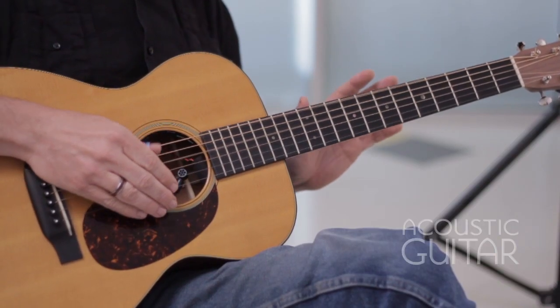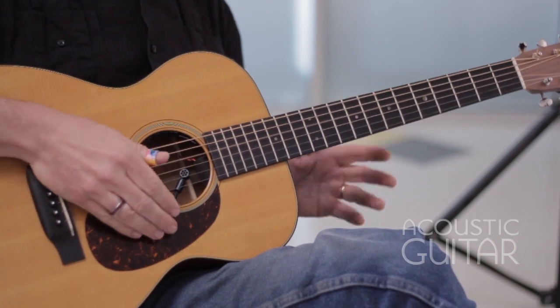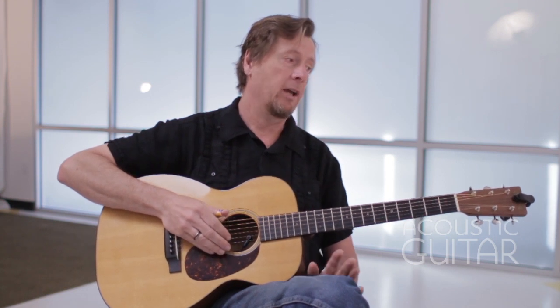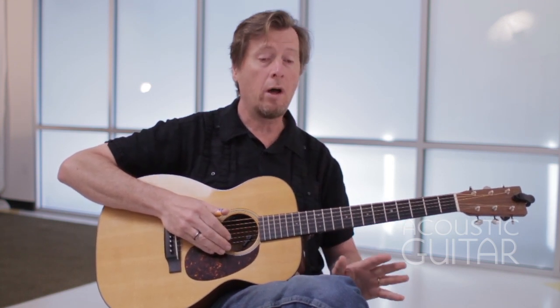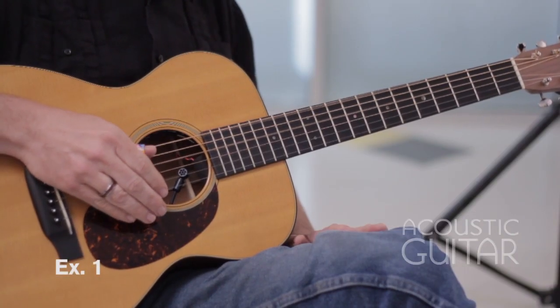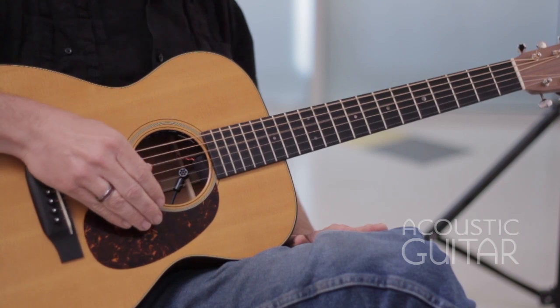I'll start off just playing an alternating bass between the sixth and the fourth string. This would be exercise one, and if I count to the count of four: one, two, three, four. So I'll be using that bass pattern throughout the rest of the lesson.